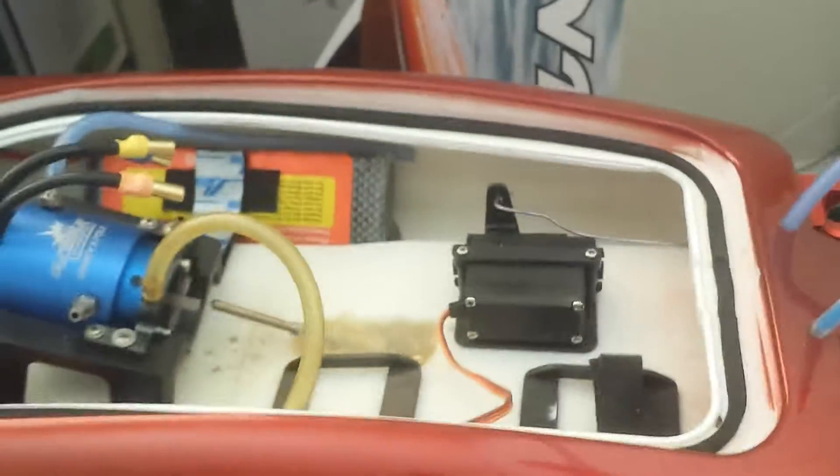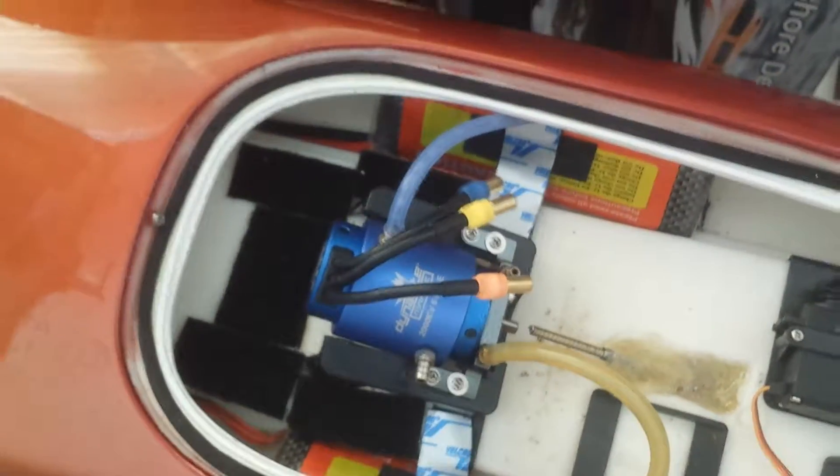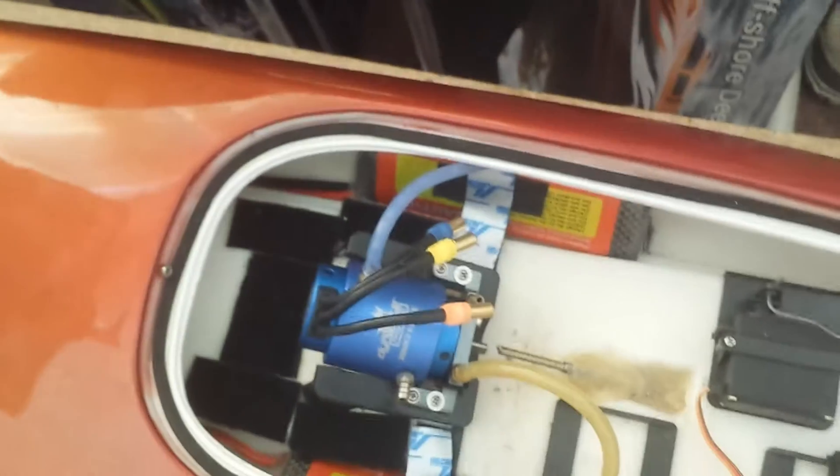I'm estimating about 55 miles per hour, if I can keep it in the water. So we'll see what happens. This is the same exact motor that comes in the Miss Geico 29 and the Blackjack from ProBoat.